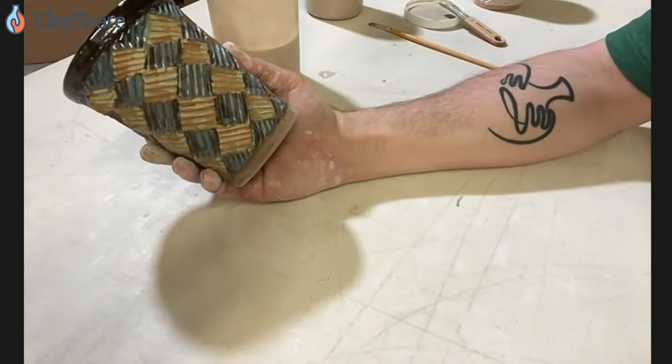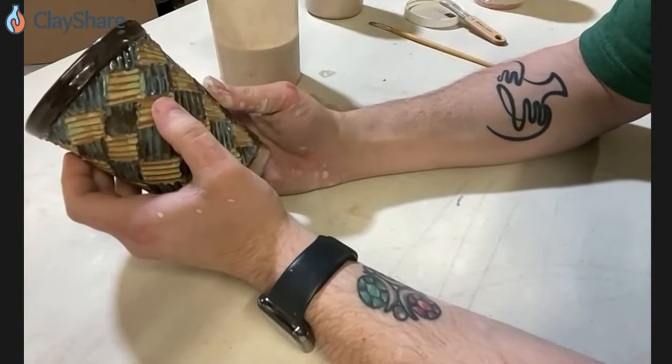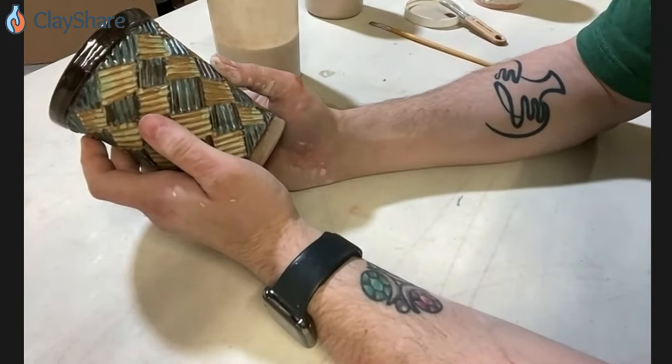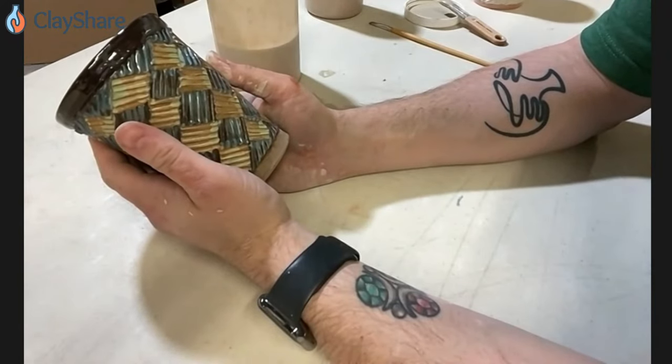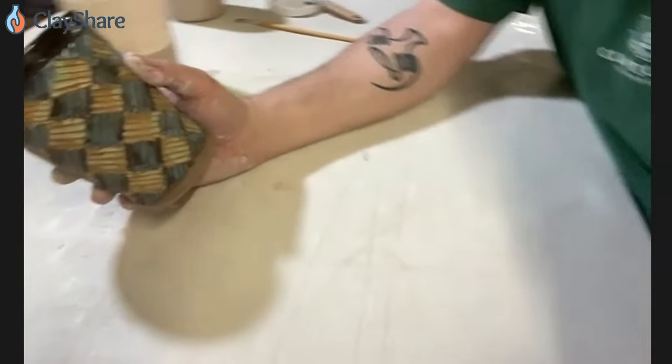Do dipping glazes ever go bad? I have some sitting in a bucket for over four years. They don't go bad per se — they just require attention. It's possible they'll be hard-panned or settled out, and you'll have to reconstitute them, but that's totally doable. And is Clayscapes cream supposed to be applied thinly or thickly? Clayscapes cream — one coat, nice and thin. If you apply it way too thick, it's going to crawl. One coat is my go-to for everything Clayscapes.